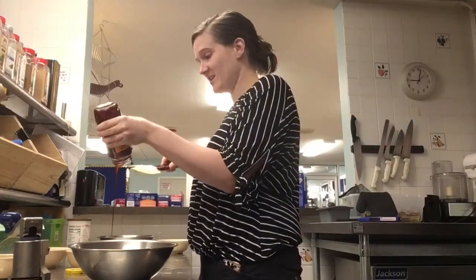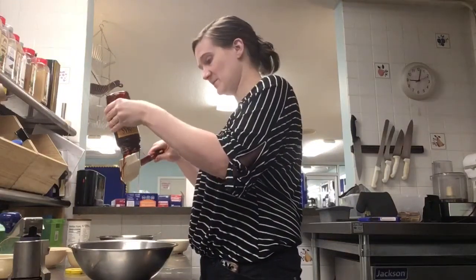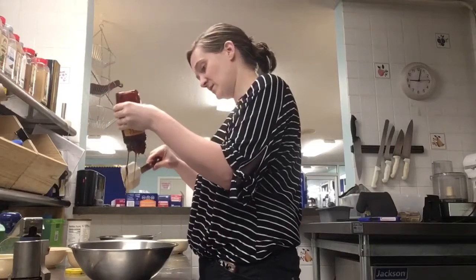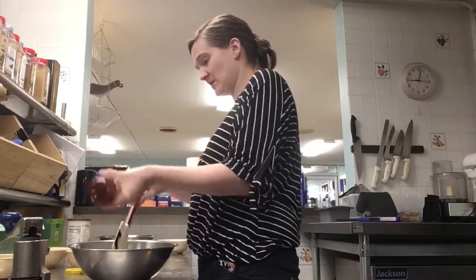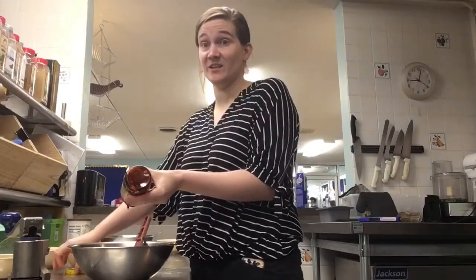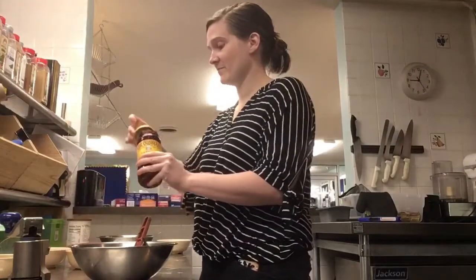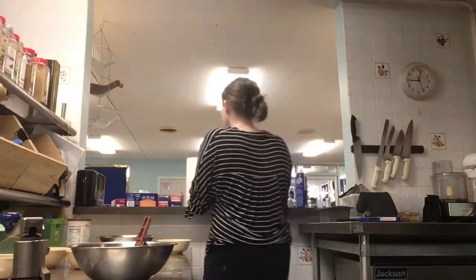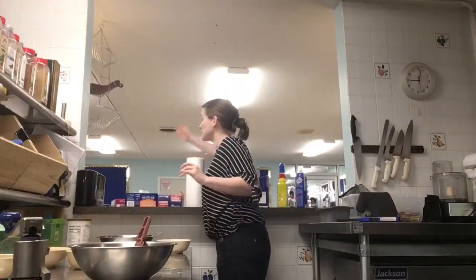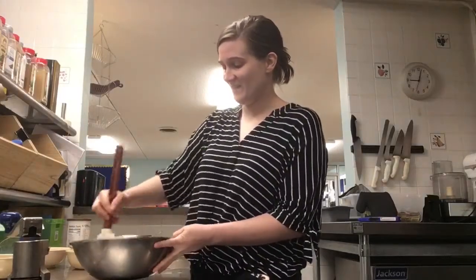Now I'm going to add the molasses. I'm just going to use the rest of this because it's been sitting there and it needs to be used. It's so sticky — don't get this on you. What's that saying, you catch more flies with molasses? This stuff is literally stickier than glue. It makes a great dessert, but it's hard to clean up. I'm mixing the molasses in — it's sticking on everything.